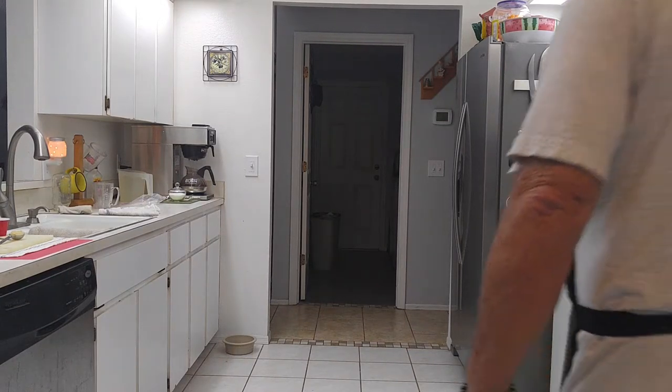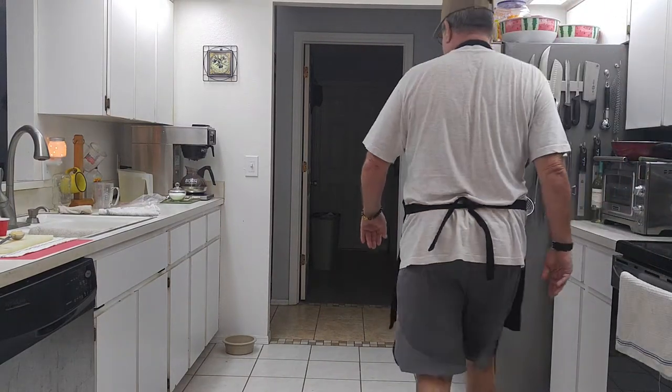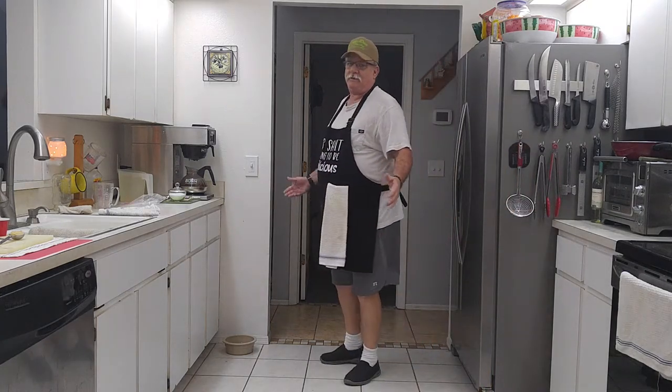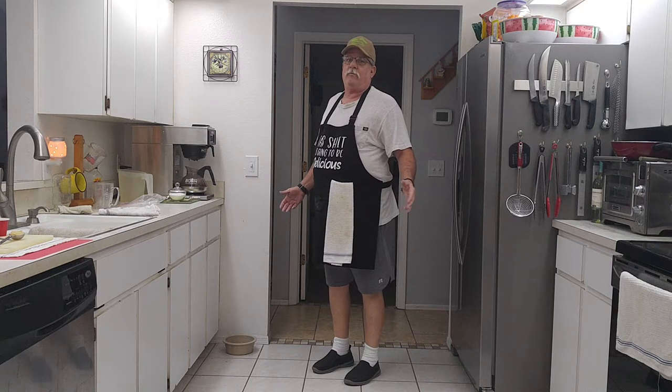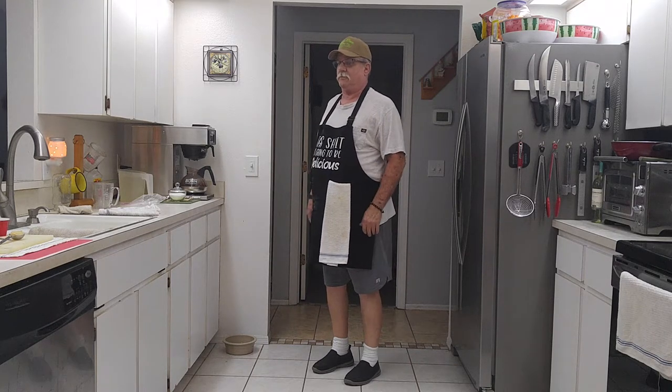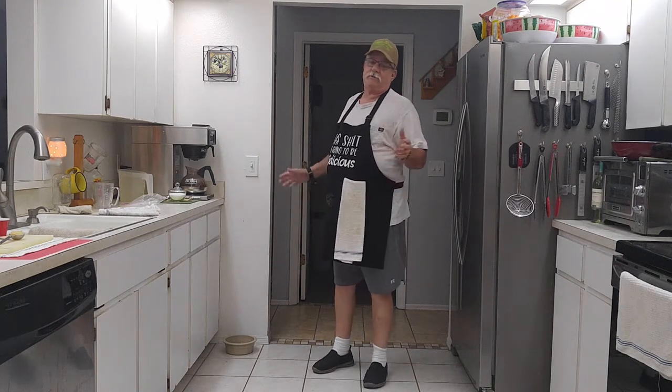Welcome back to another episode of Cooking with Mr. Dan. Now yesterday, I made my tzatziki sauce for my chicken souvlaki. That's a Greek chicken on a skewer — basically that's what souvlaki means: meat on a stick.